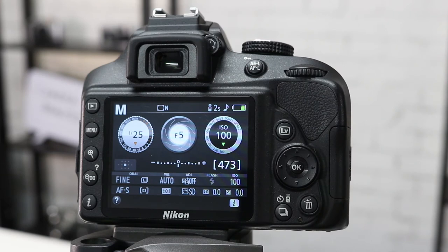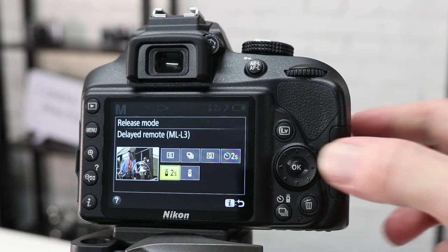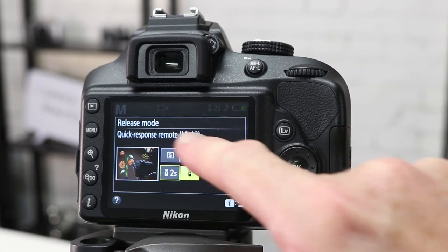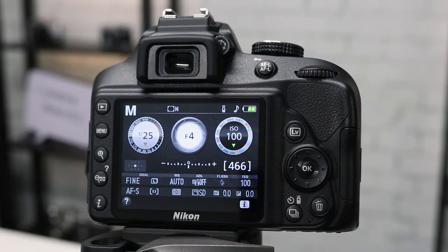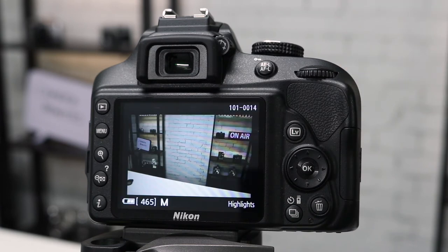We're now going to look at the second option. Once again we press the release mode button at bottom right, and we're now going to move over to quick response remote. Once again press the OK button to lock in the setting. In this mode, once again we put the remote around the front of the camera. The difference being: when you press the remote button, the camera instantly takes a photo.